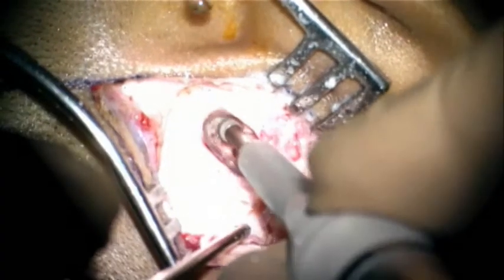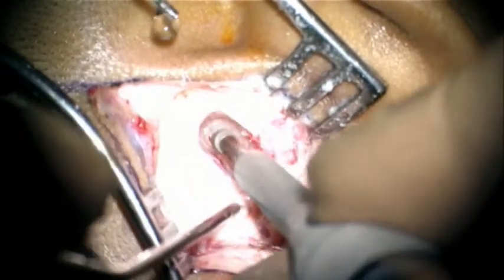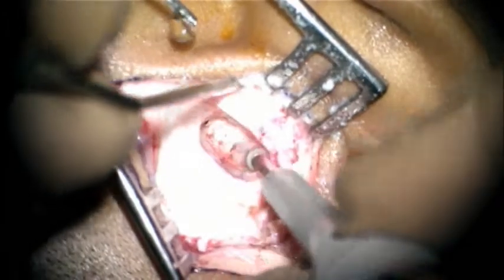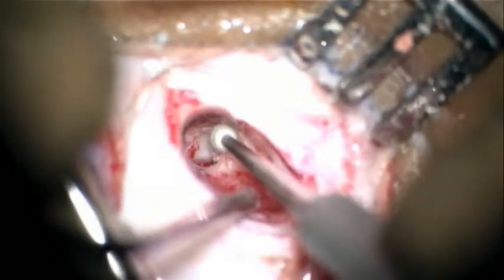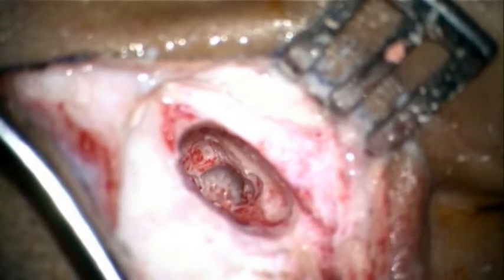A post-aural incision is taken and a cortical mastoidectomy is started. At the floor can be seen a coronal septum, which prevents us from looking into the antrum. The coronal septum is now opened and the antrum can be seen below. The coronal septum is opened completely and the entire antrum can be visualized.